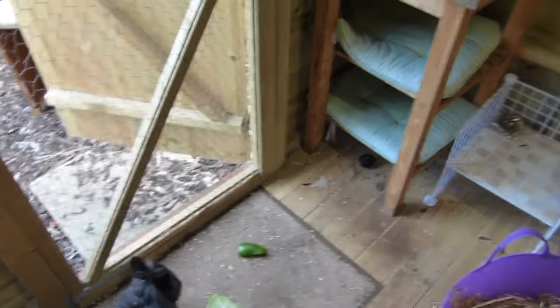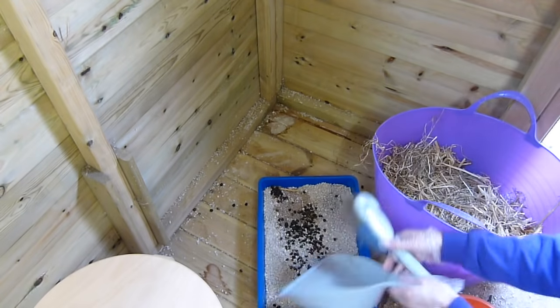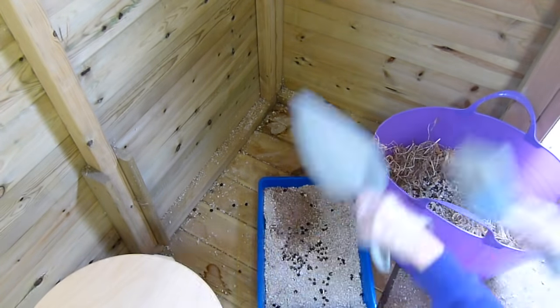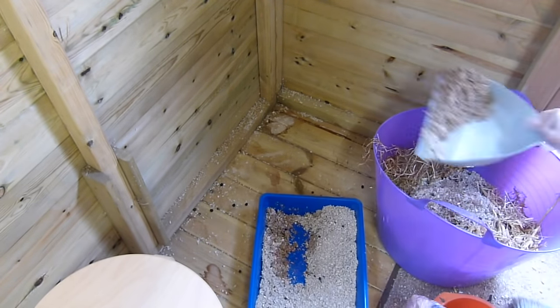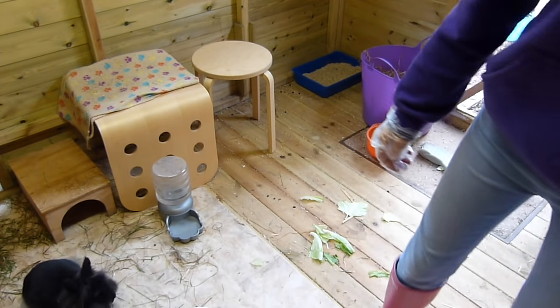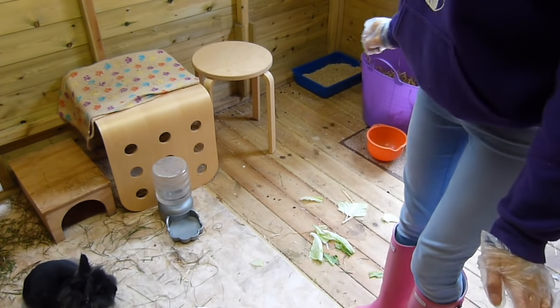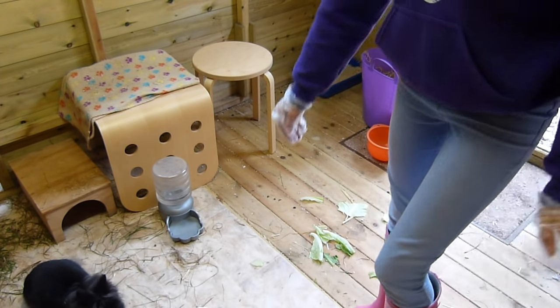Jasper's scared — you feel safe up there, you can watch from a distance! Now what I do is remove any uneaten food — not from this morning but from last night — and then just do a general sweep of the floor.